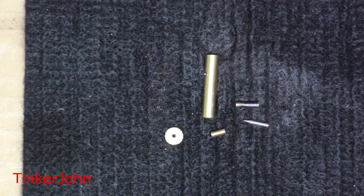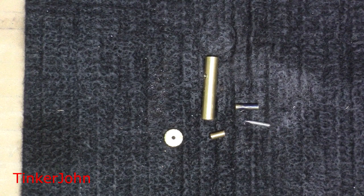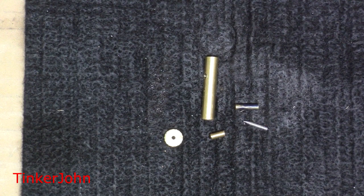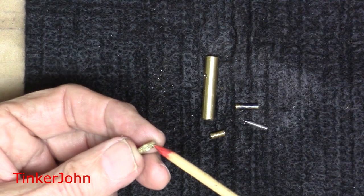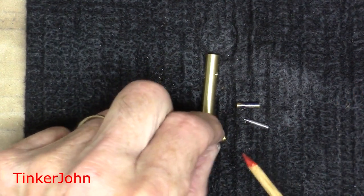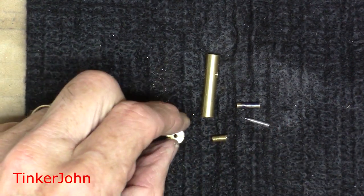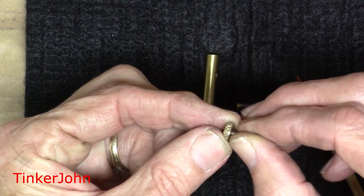I'm going to zoom in and show you the five parts that make up this mixer. I did not show all the machining operations — I did show how I put the needle on the needle valve, but there are a lot of different ways to do this; the plans show several. I just took a piece of round brass, did some knurling on the edge and rounded that off, and I've got the two pieces here — the threaded piece and the other one. I've got these cleaned off and I'm going to put them together with some Loctite.